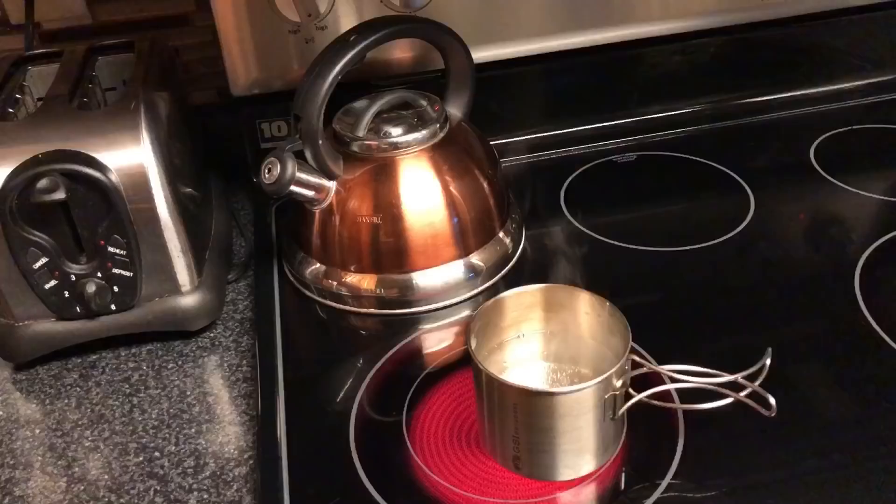I ended up purchasing this little metal cup slash pot. I bought this at an outdoor camping store — I think maybe I paid like ten dollars for it. What I really liked was the fact that it's kind of designed for backpacking, so it's lightweight, it's metal, it's not going to break, and I like the fact that it doesn't take up a lot of room because the handles fold out. I can place it on the stove, and then when I'm done to put it away it takes up very little space. So let's go ahead and boil some water.